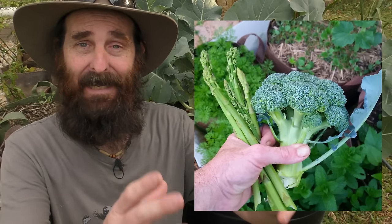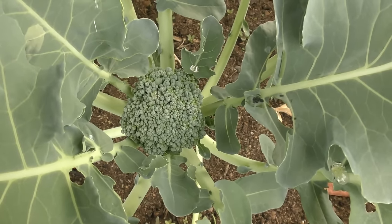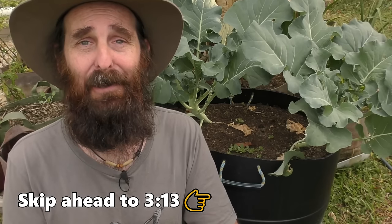G'day folks, it's Rob here and welcome to our backyard farm. In today's clip I'm going to be answering a question I get a lot: when is it the best time to pick my head of broccoli? Now these guys here are nowhere near being ready for harvest — they've only got tiny little bubba heads on them — but I've got a couple of plants out the front with some larger heads I can use as an example. Without any more nattering on, we'll duck out the front.